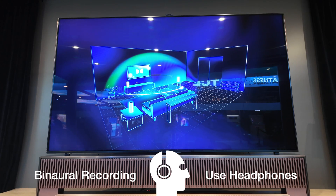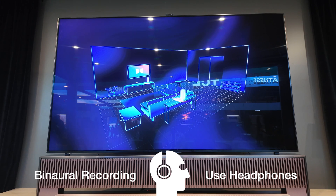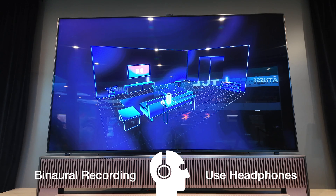And best of all, you're never locked into a single configuration. Start with just one or two speakers and expand over time until you find the perfect combination for you.